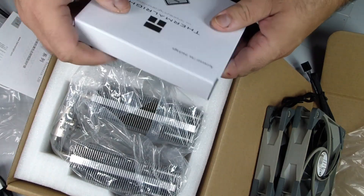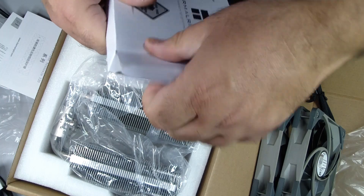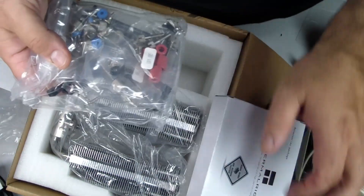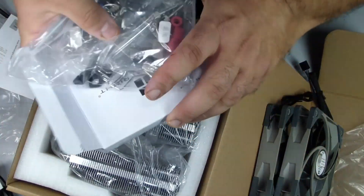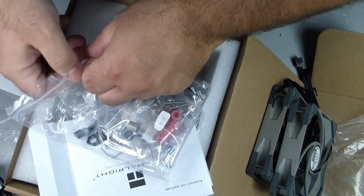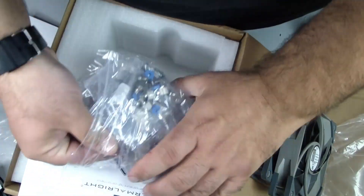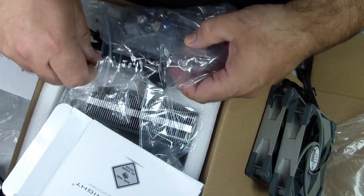Before touching any components, make sure your system is completely powered off and unplugged. Static electricity can cause damage to sensitive electronics. If you have an anti-static wrist strap, use it. If not, touching a grounded metal object periodically will help dissipate any static charge. Prepare a clean, flat workspace with plenty of light. Avoid carpets, rugs, or cluttered areas.